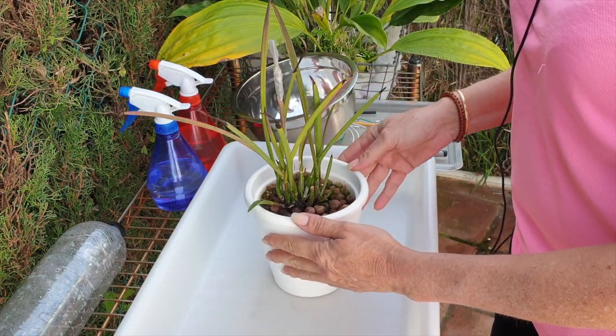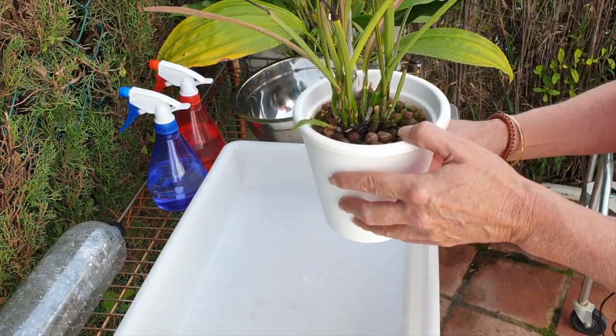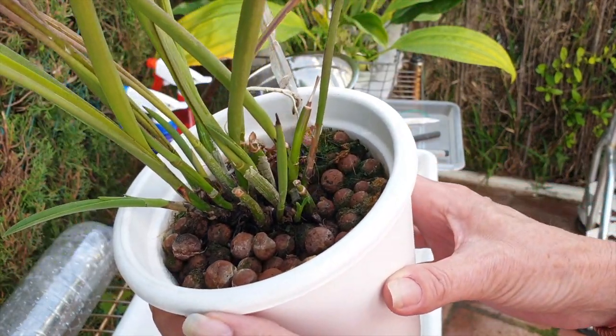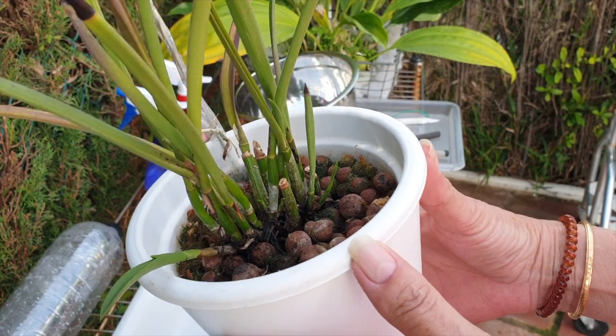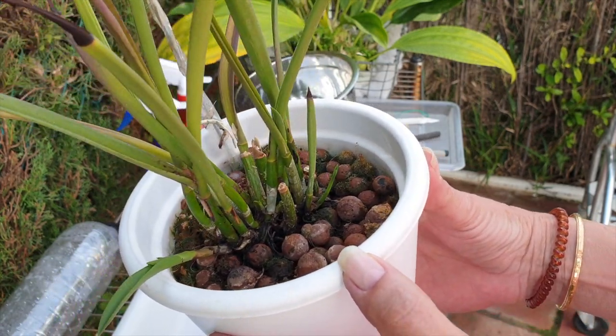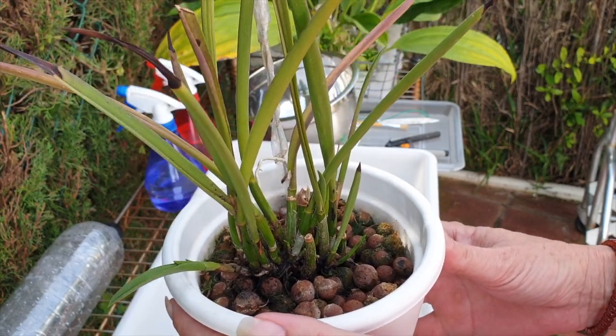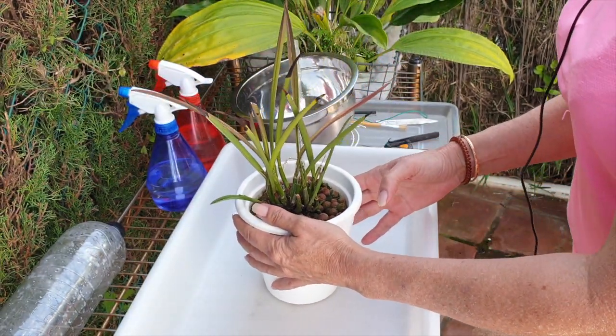Three years later, this is what I have to show for. A similar situation to my Brassovola Little Stars, with the one exception that the whole orchid has not fallen apart yet — but I'm seeing some symptoms.